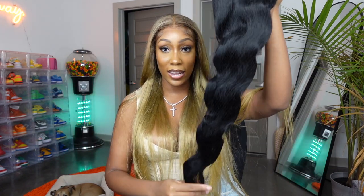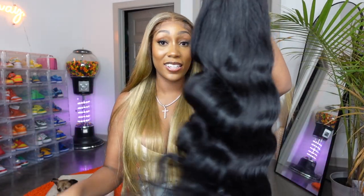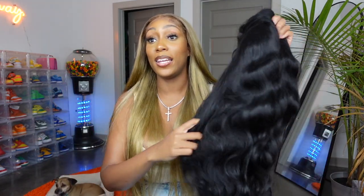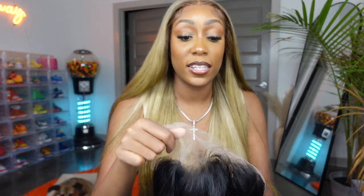This looks like a nice length. Let's look at this lace — the lace is pretty thin, I will give them that. It does look long and the hair is a nice thickness. I would say it's about average density. I haven't been able to find too many body wave wigs lately, so I'm happy to find one. This is transparent lace — it's not HD, which I could have told you.